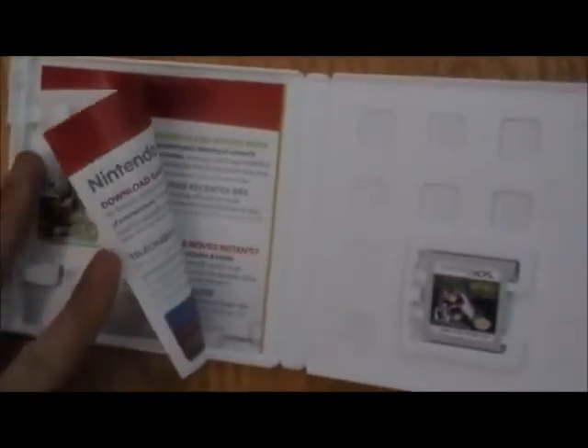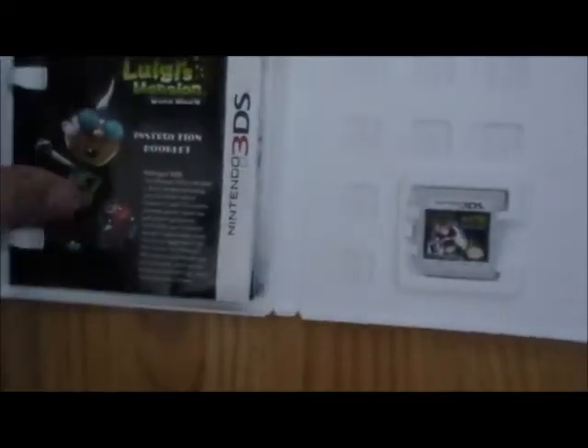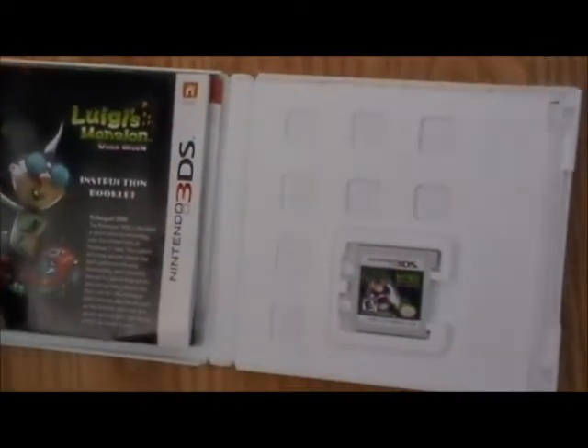I just play the game and then I learn. And of course, there's an ad for other 3DS games. So that's pretty much all there is to it. See you next time. Later.